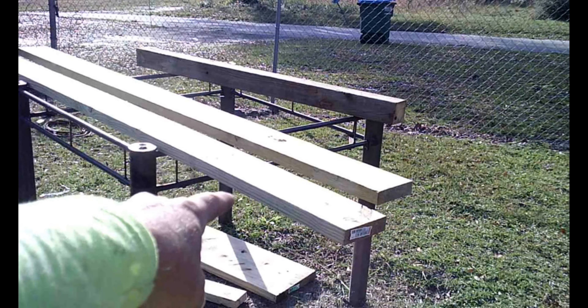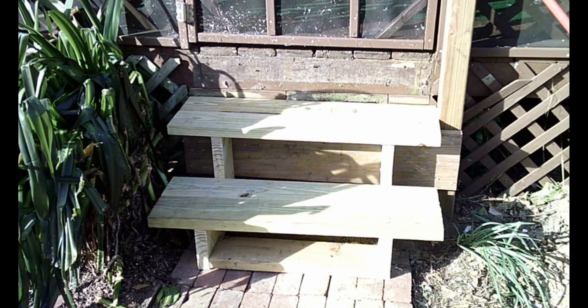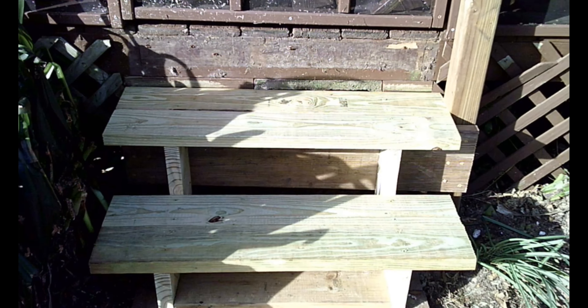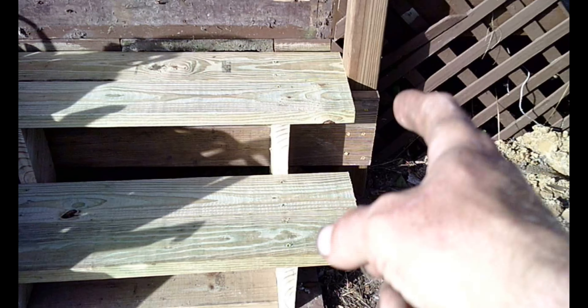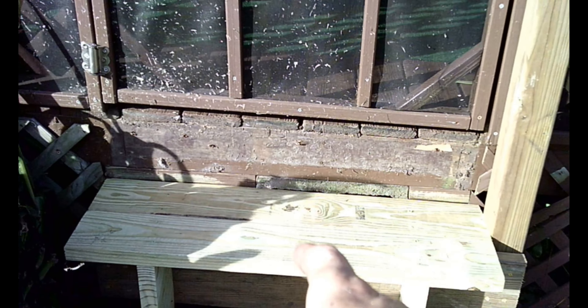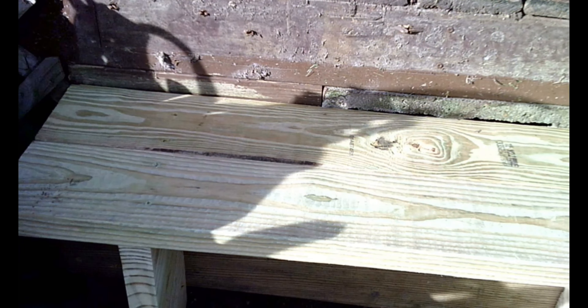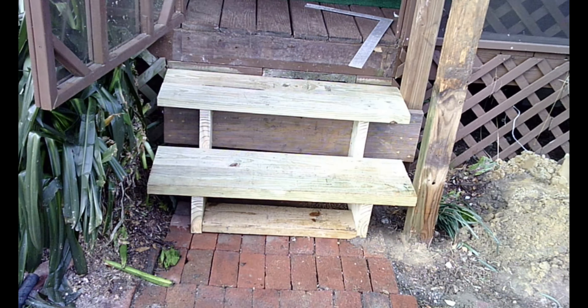Cut the stair treads out of those two-by-sixes and attach them — and that's what it looks like with stair treads on it. Now you can walk up into the porch again. At some point we'll be coming in here and finishing the handrail, putting another post down, making a handrail between the two, and cleaning up this edge of the porch where it's dirty. We also need to figure out some stain or paint to make the steps match the brown on everything else.